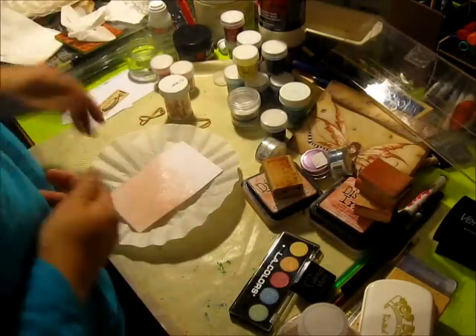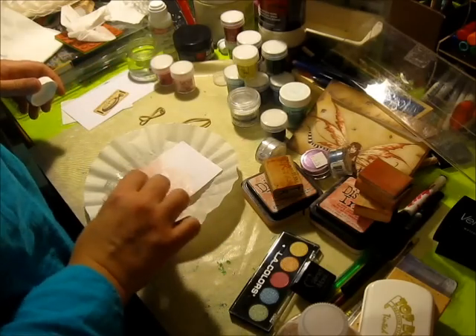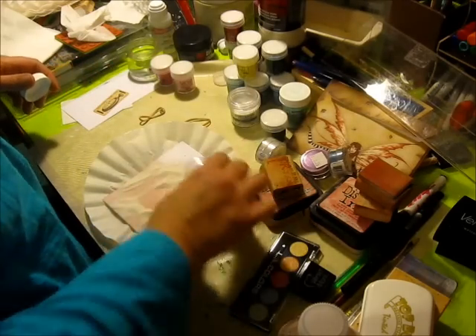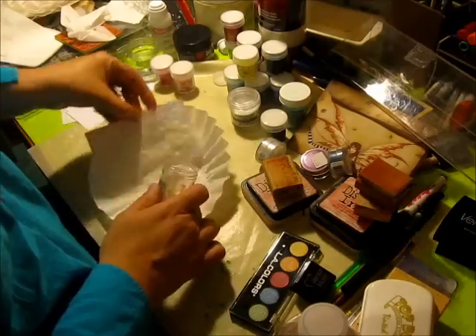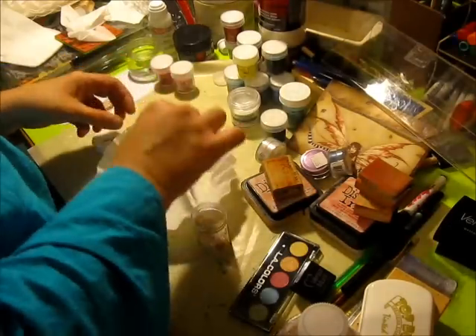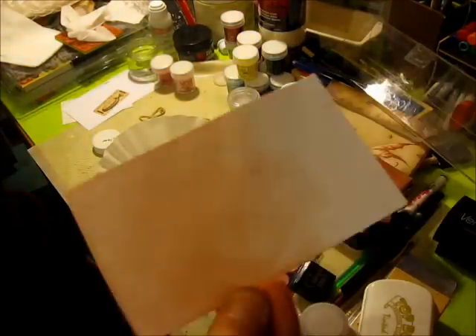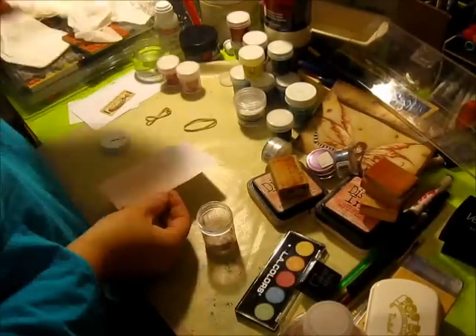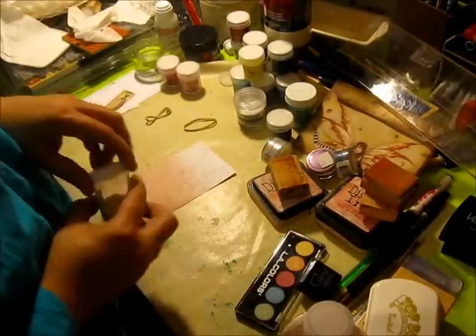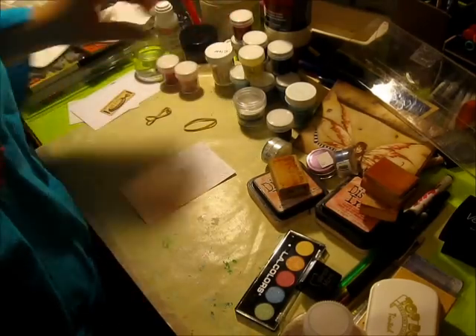So then I lay whatever it is down. This is clear, so I'm going to pour it on here. Hopefully you can see the powder on there. And I shake it off. I'm just going to put this back over here and close my lid.